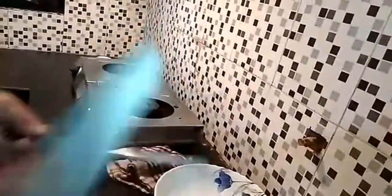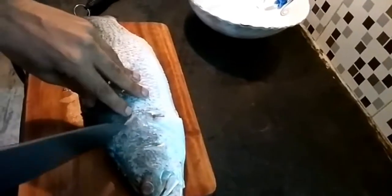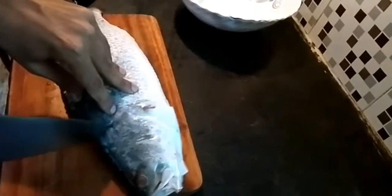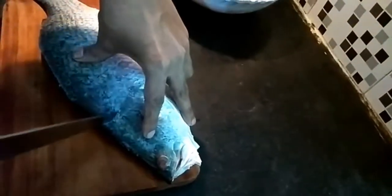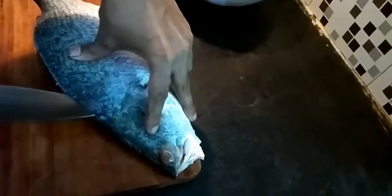For filleting, you should have a sharp knife. Then you touch this portion — you can feel it. Just give a small cut over here, then poke your knife inside. You can see this area now.